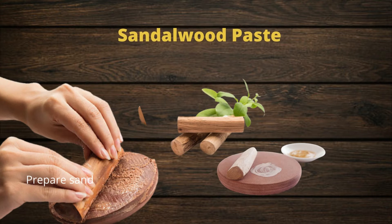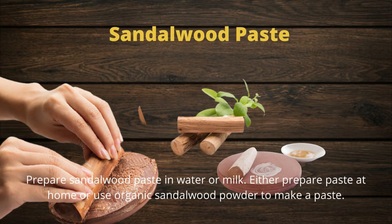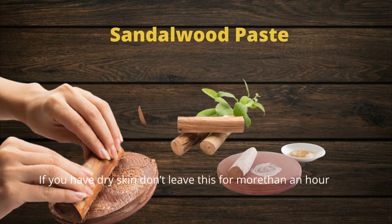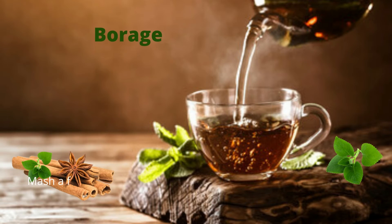Tip 2 is sandalwood paste. Prepare sandalwood paste in water or milk — either prepare the paste at home or use organic sandalwood powder to make a paste. Apply this paste on your forehead and leave it for some time. If you have dry skin, don't leave it for more than an hour as it causes more dryness. Applying sandalwood paste calms down your mind, cools your nervous system, and relieves you from stress and headache.